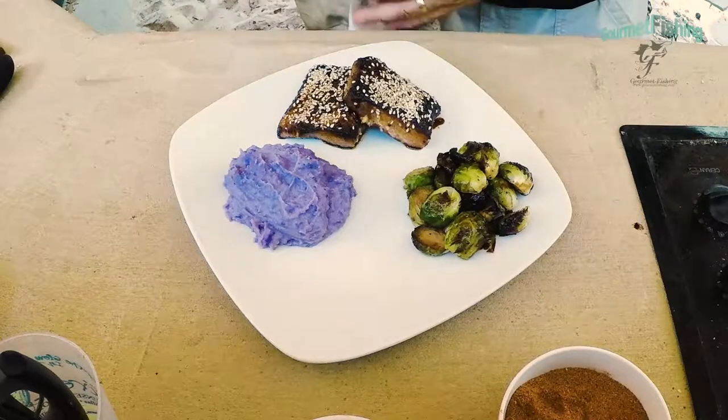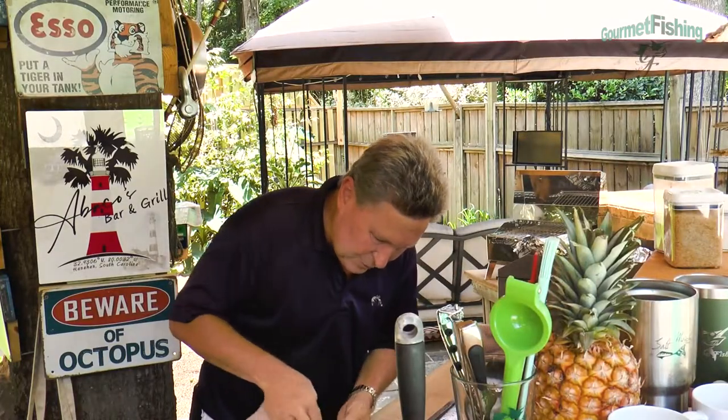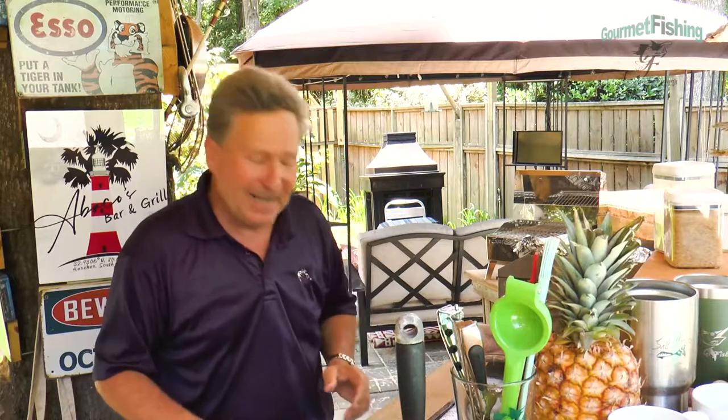Check this out — oh, goodness gracious, that is going to be delicious. Again, that was simple and quick. Now, you didn't see us prepare our potatoes or our Brussels sprouts, but they will be coming in what we are now calling a Gourmet Fishing Super Short. That's where we'll be taking a look at side dishes, sauces and rubs, and compound butters — things that will accompany recipes we've done in the past and coming up in the future.